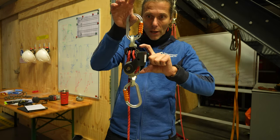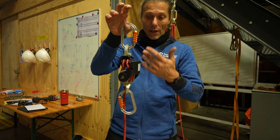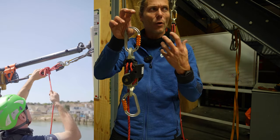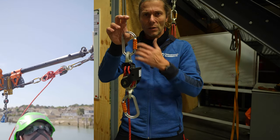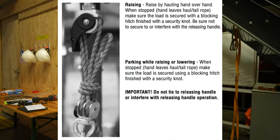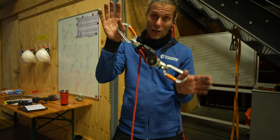It slips at 4kN, but if you don't want it to slip you can tie it off with some sort of slip knot — I'll show an example. You can tie it off so it doesn't slip, and then you have a breaking strength of 45kN, which is a lot.